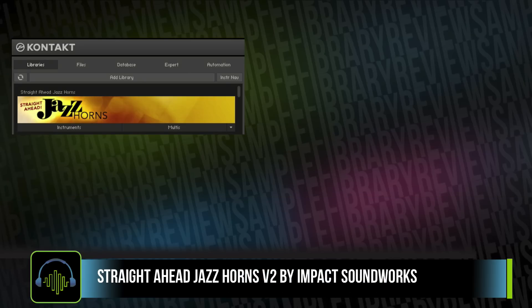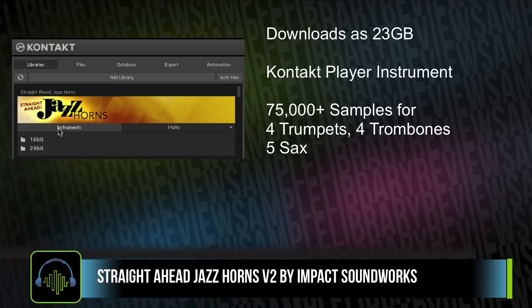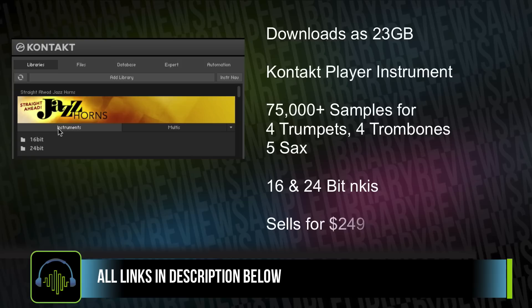Straight Ahead Jazz Horns downloads as about 23 gigabytes. It's a Kontakt player instrument, meaning it's compatible with both the full and free version of Kontakt 5.5.2 or higher. The library comes with over 75,000 samples, and you've got 16-bit and 24-bit instruments. Straight Ahead Horns sells for $249 — I'll include a link in the description below.